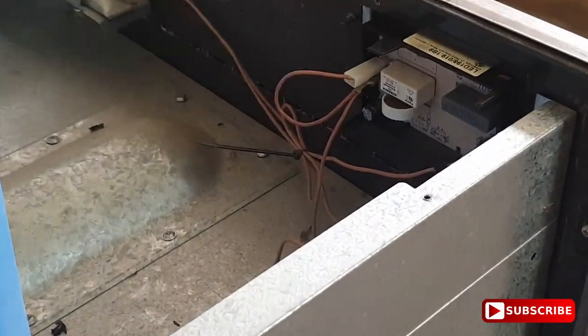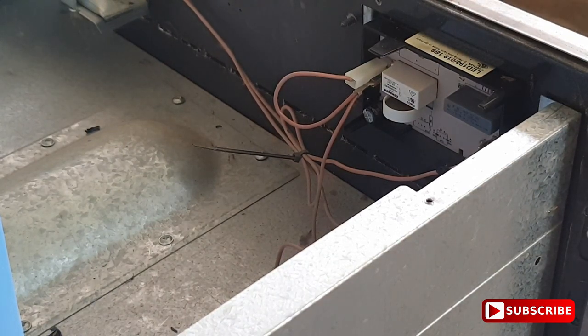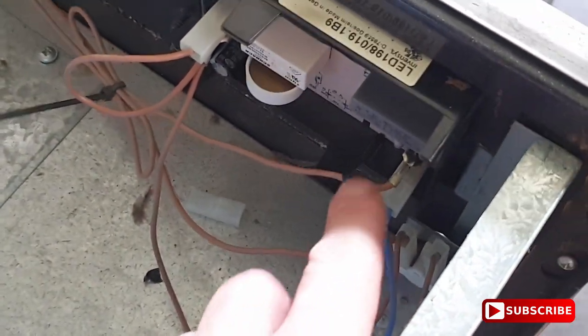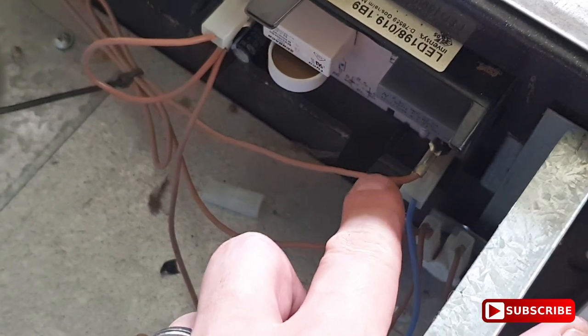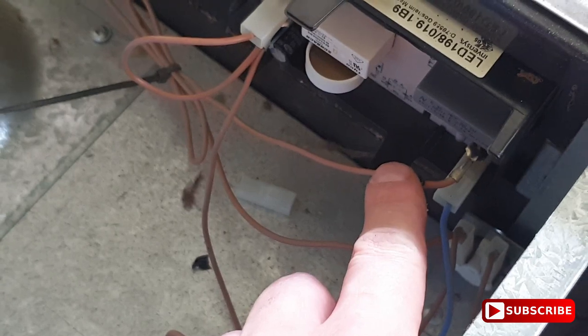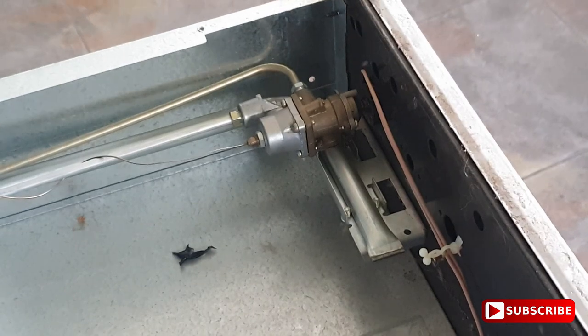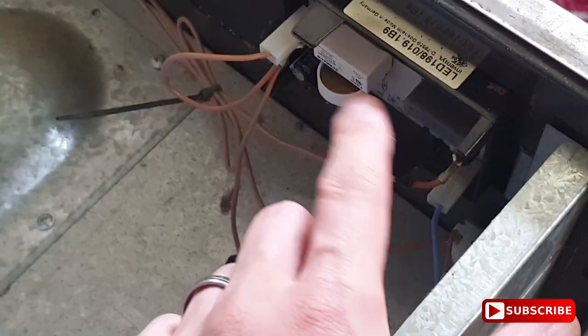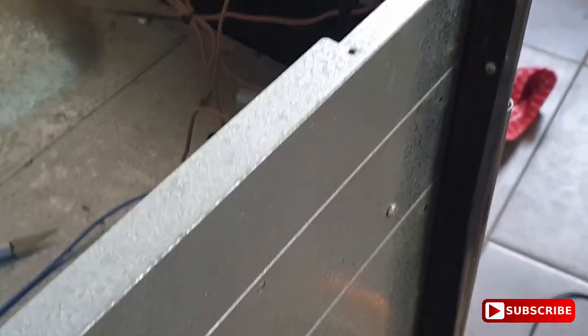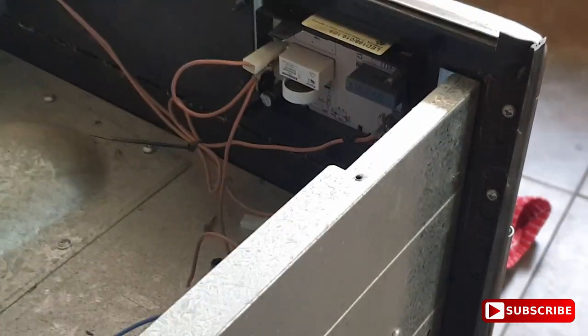If I zoom in a little bit you can see the two wires here — ground and power. The blue is ground and the brown is power, as you can see it tracks around. I may be mistaken, but I did test this with the multimeter.